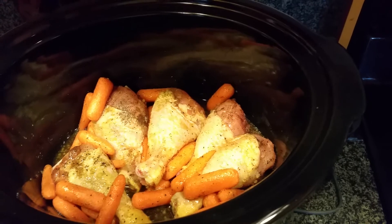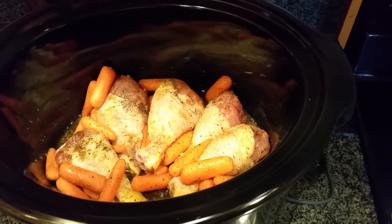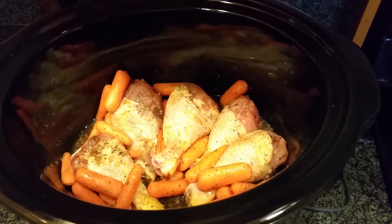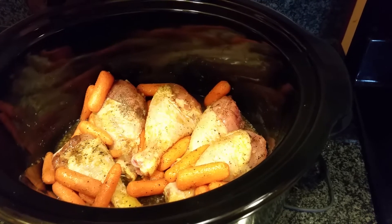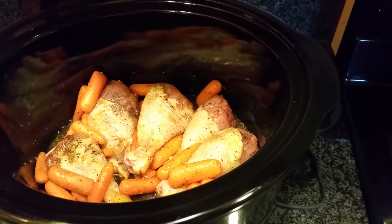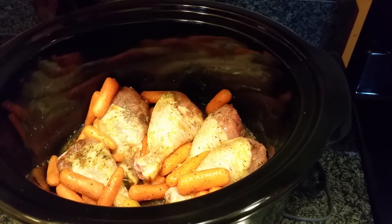So once again, this is a small recipe of honey garlic chicken legs with baby carrots, and I will be making string beans on the side. I just wanted to share this quick recipe with you guys. I will cook this on high for four to six hours, so I will check back in with you guys when this is complete. Talk to you later, bye!